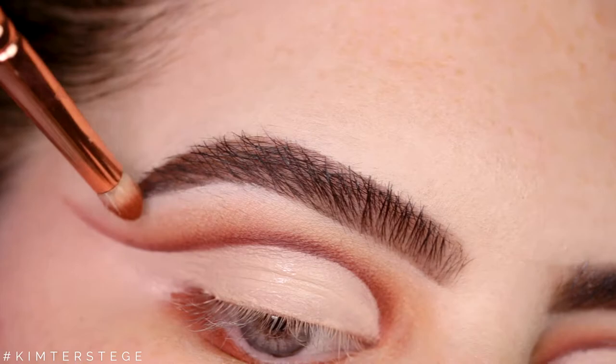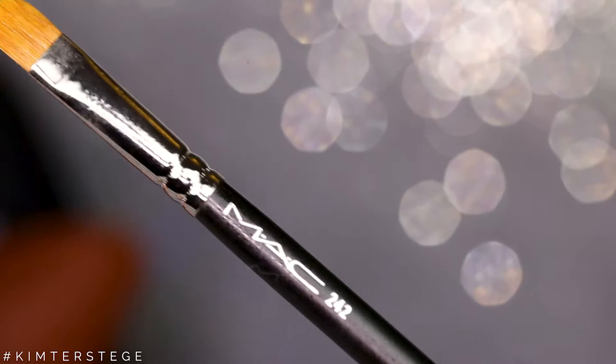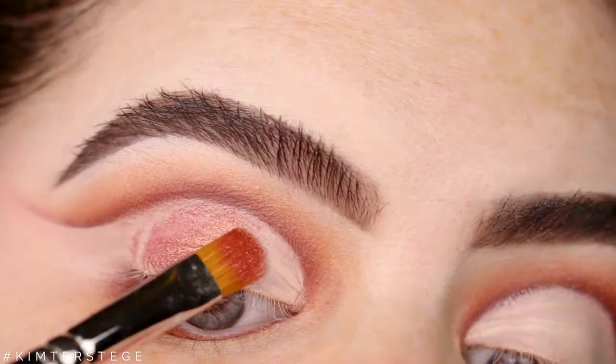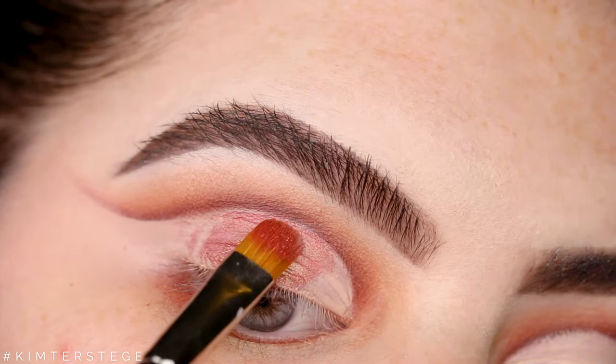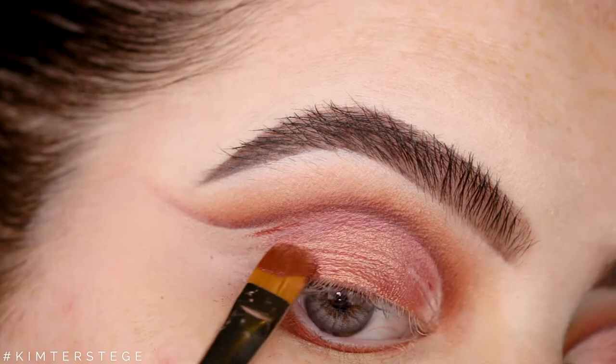Now taking my MAC 242 and I'm going in with the shade Lumbra. I applied a little bit of Fix Plus to my brush so I applied this wet, and therefore I can really apply it smoothly on the cut part so that everything will be as sharp as possible. Now I'm taking the shade Scorched and I'm going to apply this to more the outer part of the eye.